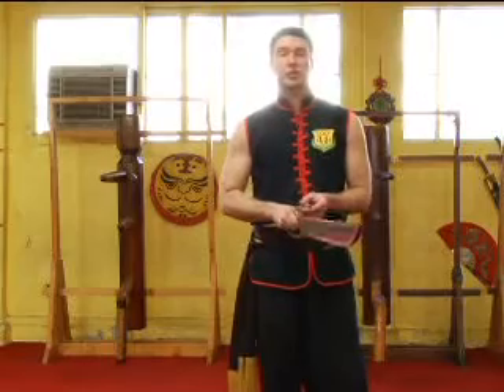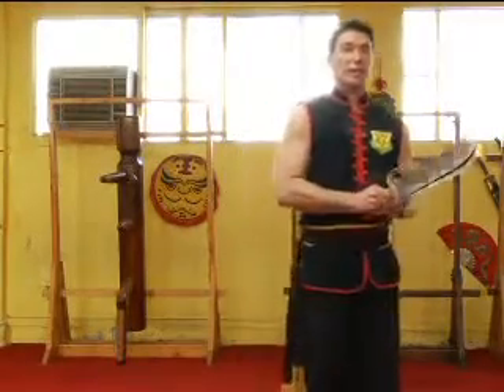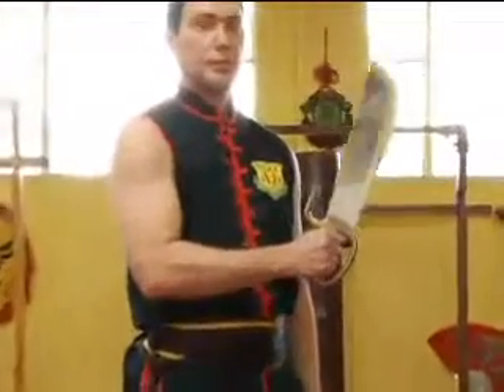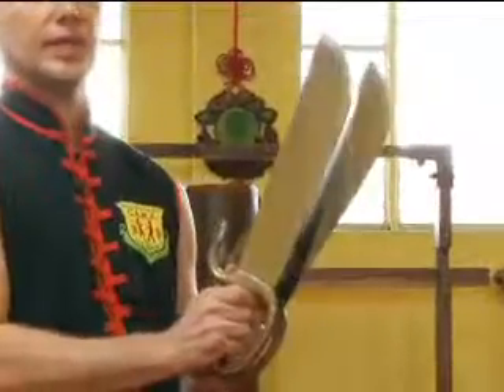The butterfly swords were added to the Wing Chun style later by Wing Chun's husband, Lung Buck Chow. If you look at the swords at first glance, it looks like one sword. But when you break it apart, it's actually two swords that are melded together.